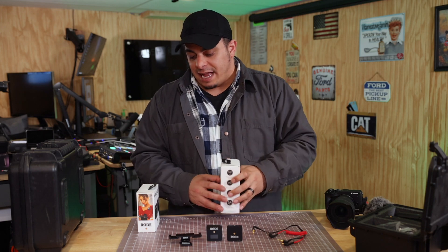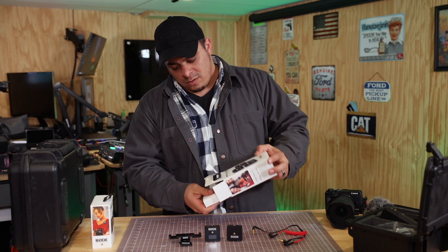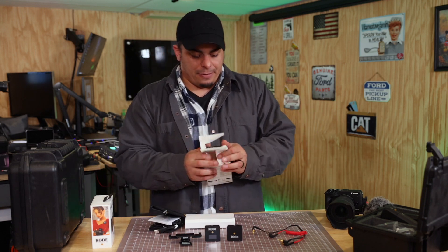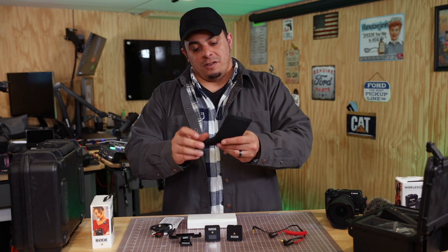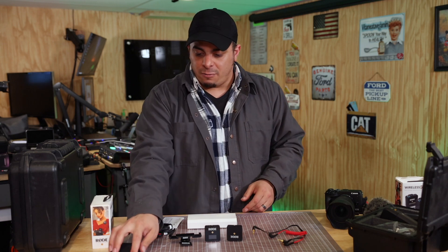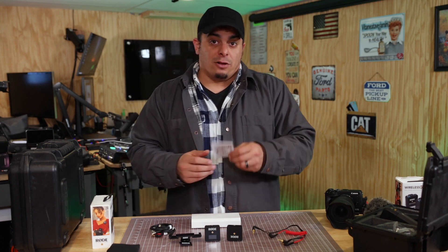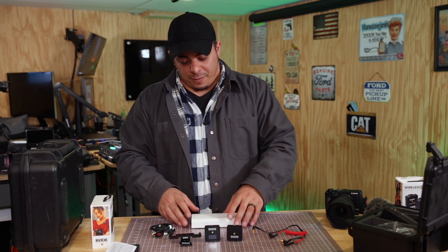Let's open this box up and take a look at it. Pretty cool packaging, very compact as normal. Inside the box, we have some cables, a nice little foam carrying pouch with a Rode badge on it. We've got an instruction manual — you might want to look at that or watch some other videos, because there's a lot of features packed into this.